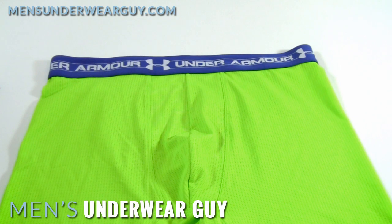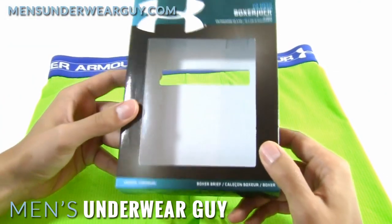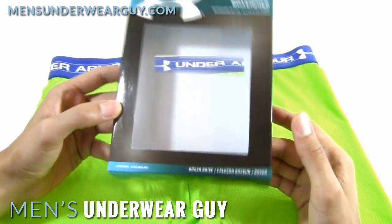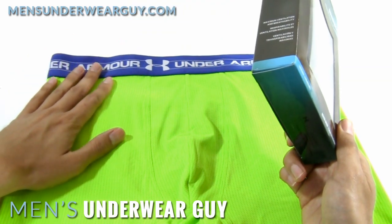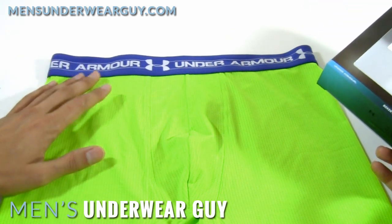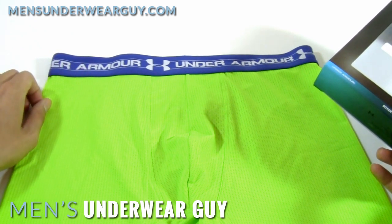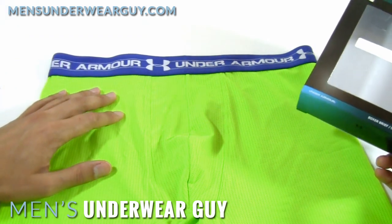This is the 6-inch version. There are different rises, so there's also a 3-inch — more of a trunk. This one comes in a really nice display box, so it's fairly heavy-weight cardboard with a window die-cut that allows you to see the underwear inside and see all the colors. Under Armour is now making a lot of their underwear in some more bold, bright colors. I saw this very bright safety green-yellow and thought that would be fun to take a look at. It's very eye-catching.